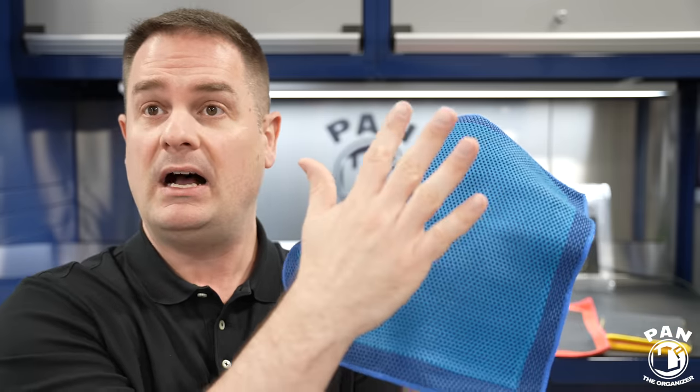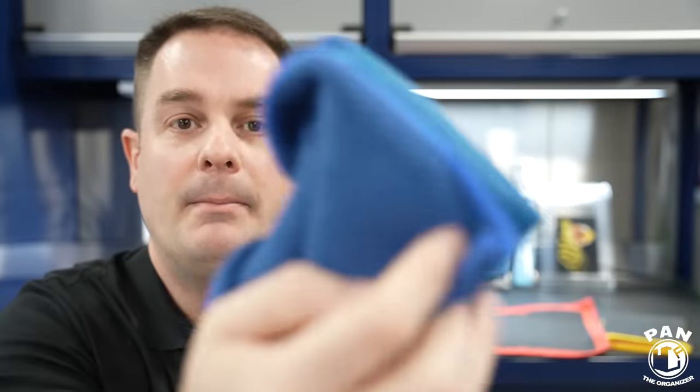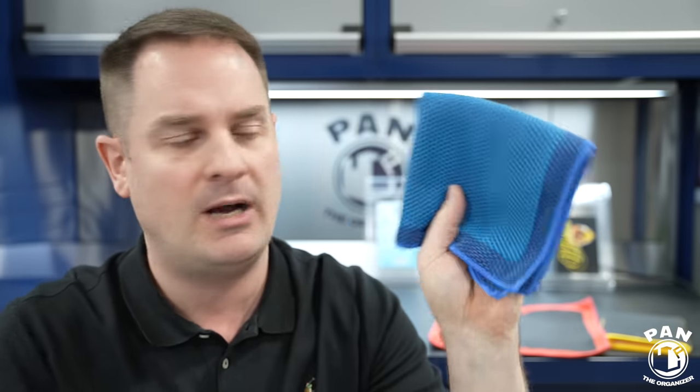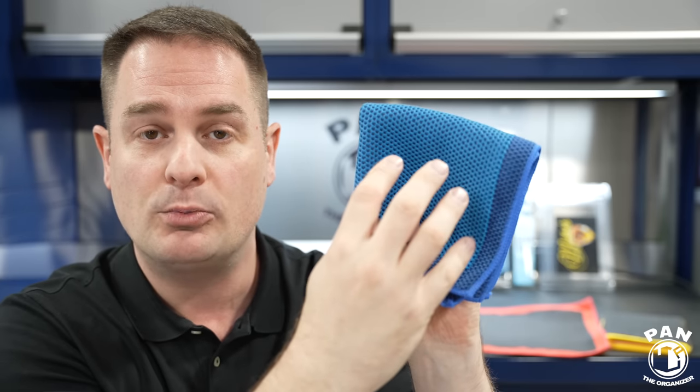You want to stay tuned all the way to the end. Those holes in the clay media allow lubrication to pass through — whether you're using a rinseless wash solution, a soapy solution, or your clay lubricant. It gets absorbed by the microfiber backing. If you apply too much pressure, which you shouldn't — just let the clay media do the job — out of those holes will come more lubrication. So again, less chances of scratching and marring.